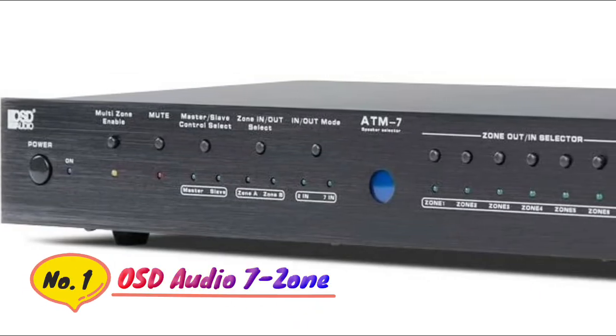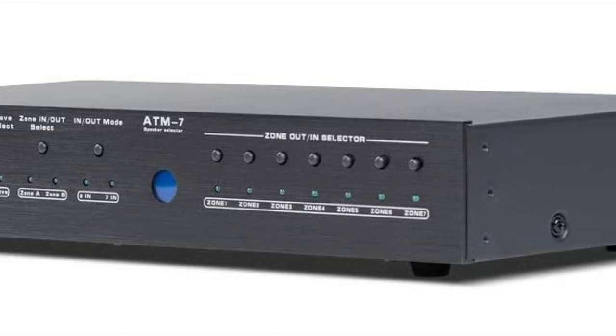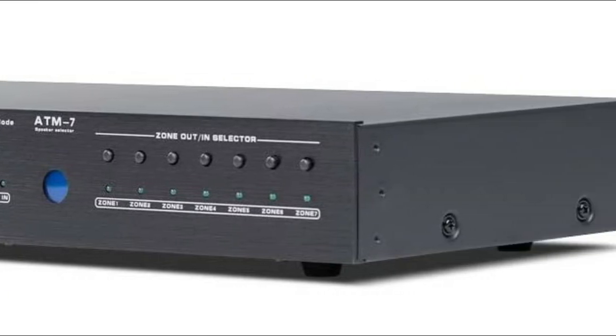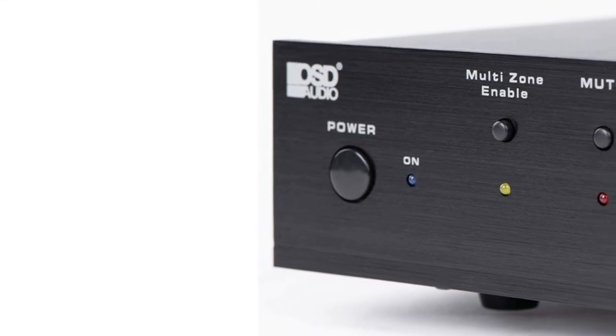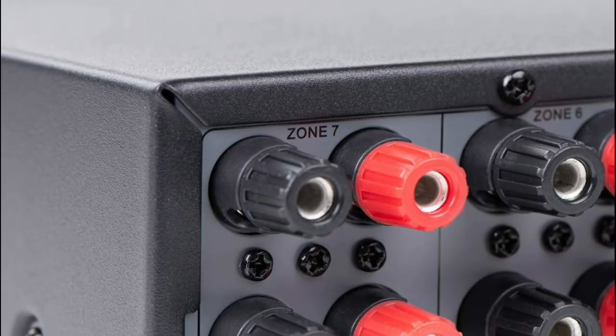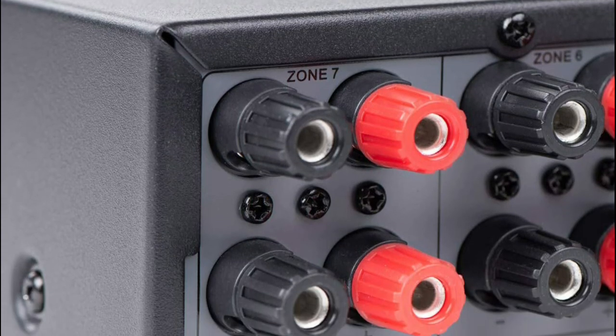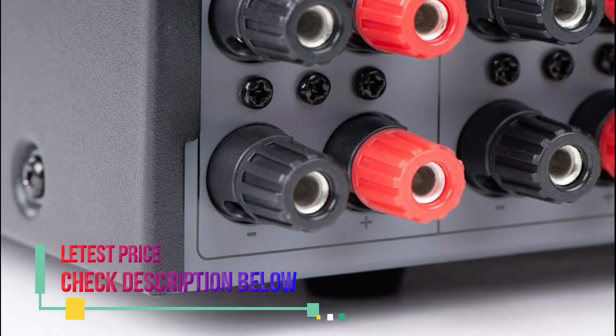Number 1: OSD Audio. This speaker selector allows you to distribute an amplified audio signal to 7 zones throughout the house, letting you choose between 2 music sources in each designated zone. Since this ATM7 is a passive device with no built-in impedance protection, we recommend using impedance matching in-wall volume controls so that the load doesn't affect your amp in a negative way.